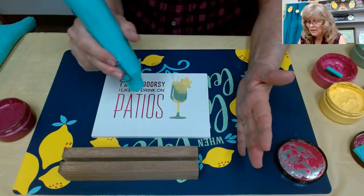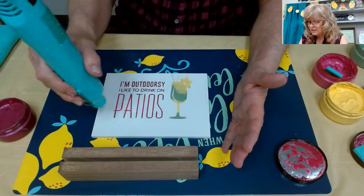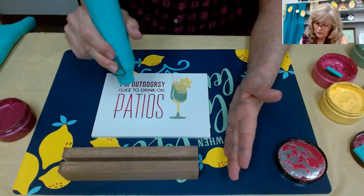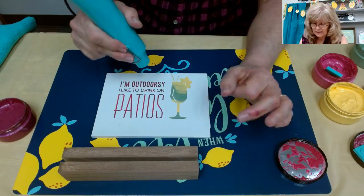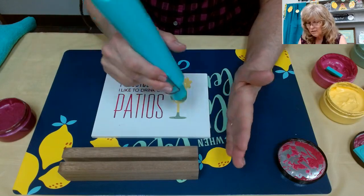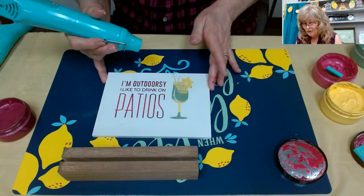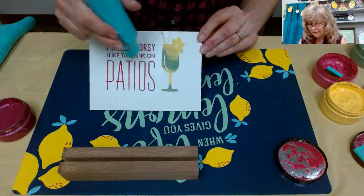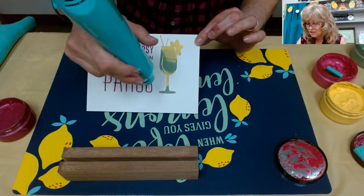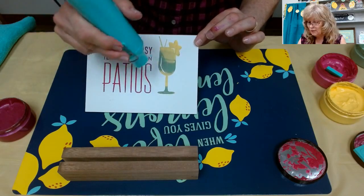If you'd like a flowery type look, you could always embellish with a bow. Most of the time I put bows on everything, but I personally don't think bows go with a patio drink - that's just my opinion though. One important thing to keep in mind: when your chalk is shiny it's wet, and when it's more dull it's dry. Shimmers take just a little bit longer to dry.